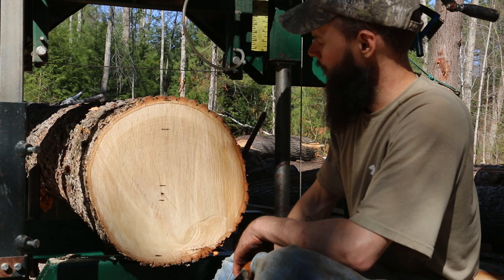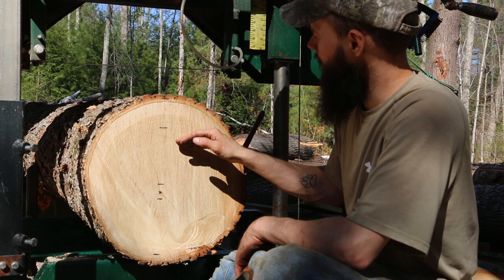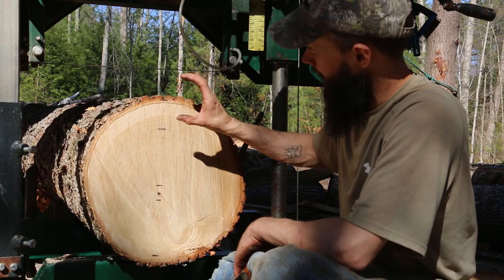So the dogs are set, the log's clamped in, and my marks are measured out. We're going to fire up the mill and we'll slice off a little bit for the top. Then we'll take out a two-and-three-quarter inch chunk beam, then we'll take out the huge beam, then we'll roll it and slice the last two. It should be pretty simple.